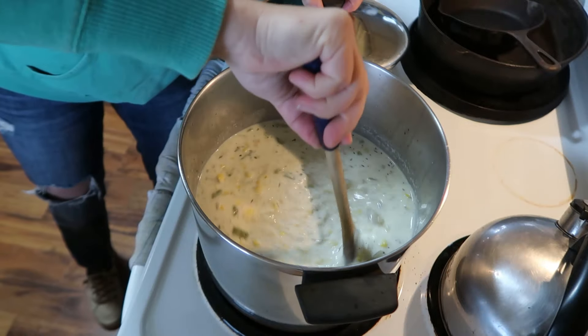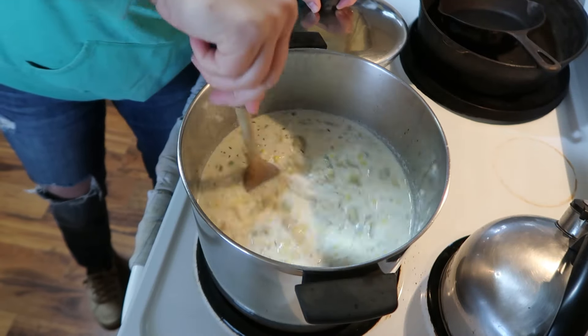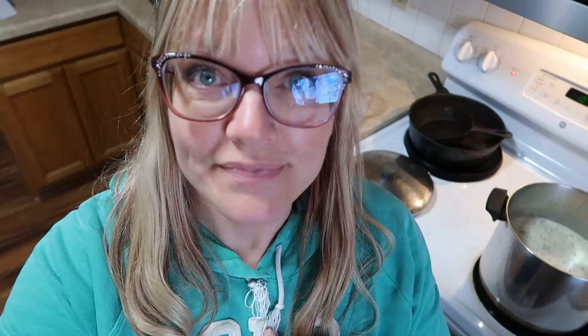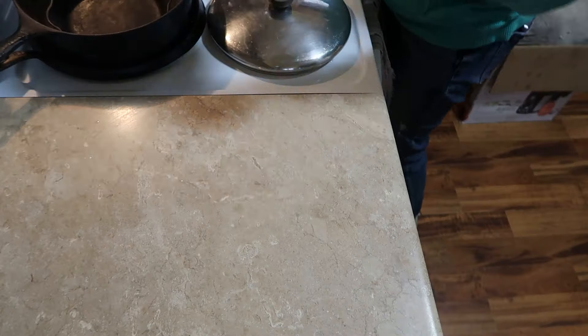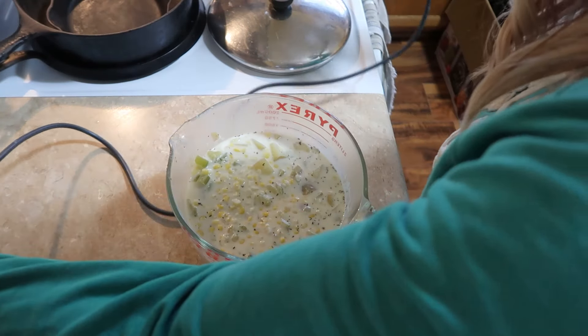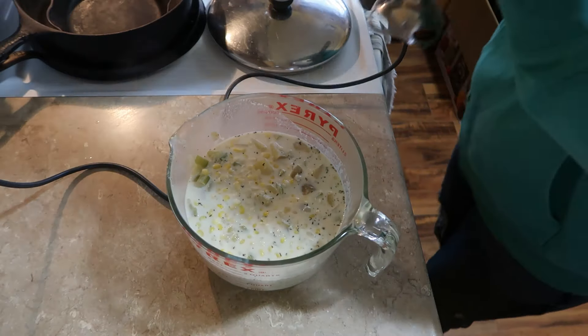Now we're going to get this good and warm. Remember to stir it a lot because this is a cream-based soup — you don't want to scorch it on the bottom. Now, some folks will just eat the soup as is, but you can also take some of the soup out, blend it up, and add it back in. It makes it a little thicker and changes the texture. We're going to do that. Hopefully this doesn't make a giant mess — but if it does, you'll have something fun to watch.